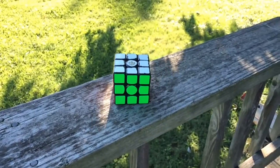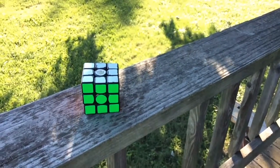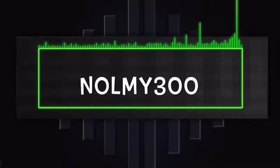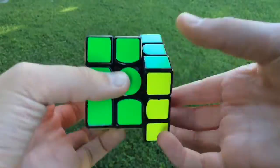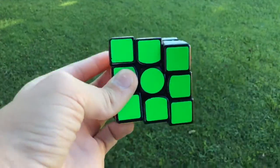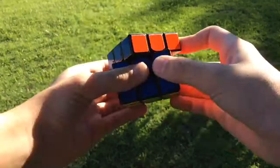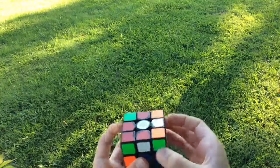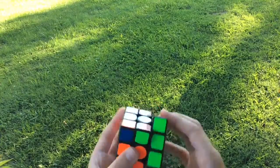What is up YouTube, in this video I'm going to be reviewing the Gans V2. The Gans V2 has improved turning from the V1 as it is smoother and faster. Stability and corner cutting are also improved from the V1. I don't get very many lockups on this cube and if they do they're just very minor captures from the corner inside.